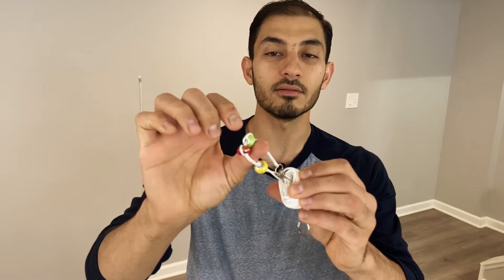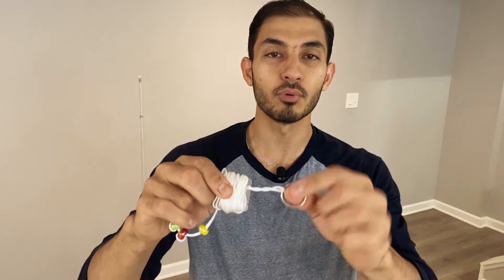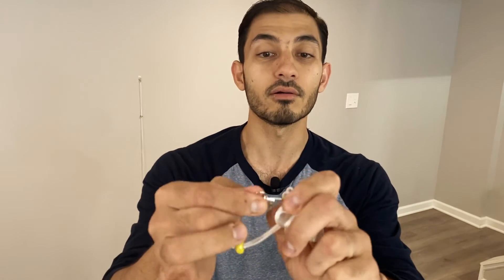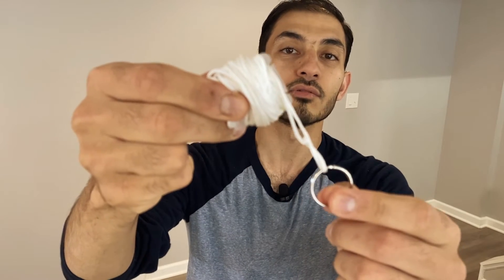Step one is how to unwind the Brock string. First, make sure that one end of the hook is secured to the plastic, then pull the ring and start unwinding all the way till you reach the end. This is also how you store the Brock string — make sure the beads are all next to each other and next to the main hook. The main hook is secured to the plastic and then you wind it all the way till you reach the slit where you can secure the other side next to the ring.